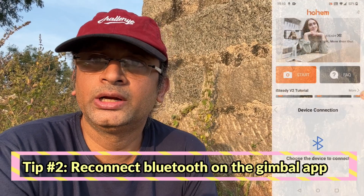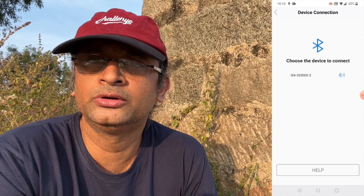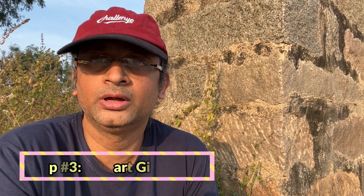The second option you can try is reconnect Bluetooth from the app. If you are using a gimbal, it will have its own app. I have a Hohem gimbal, so it has its own app — you can reconnect the gimbal through the app. The third thing you can do is restart the gimbal, and that may also fix the issue. Restarts always work.